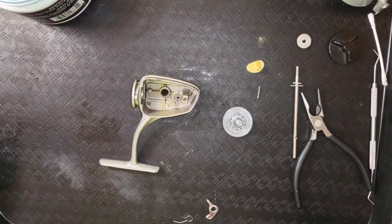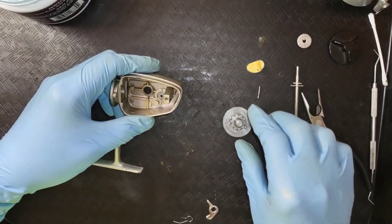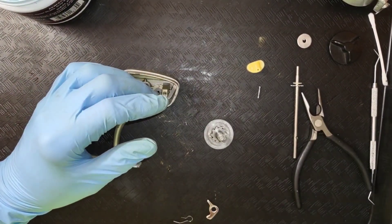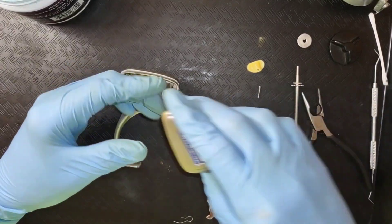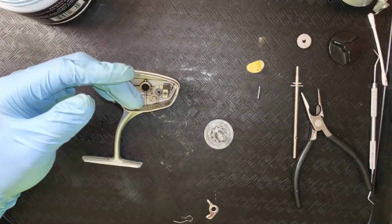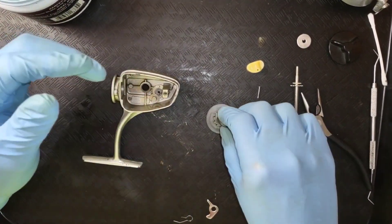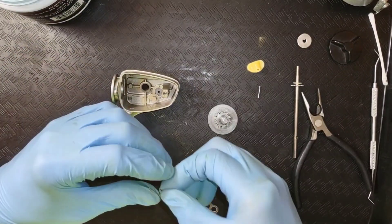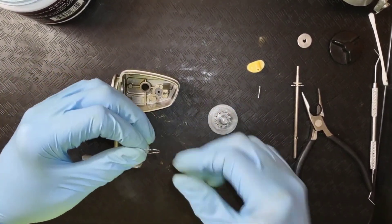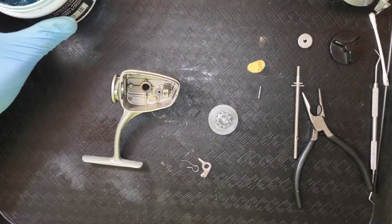Hello everyone, welcome to ETX Reel Service and Repair. My name is Randy and in this video we're going to reassemble the Garcia 6S skirted spool reel. We did the disassembly video on it. To start with, we're going to reinstall this anti-reverse override system.